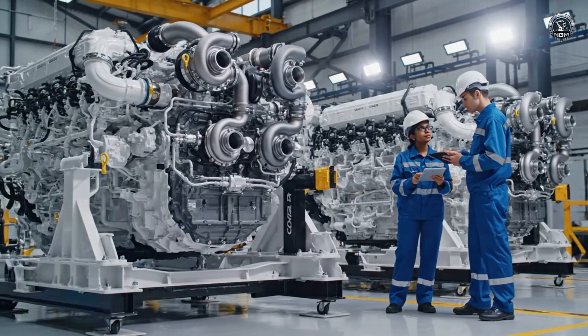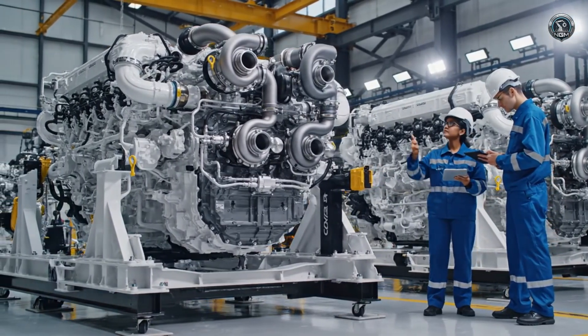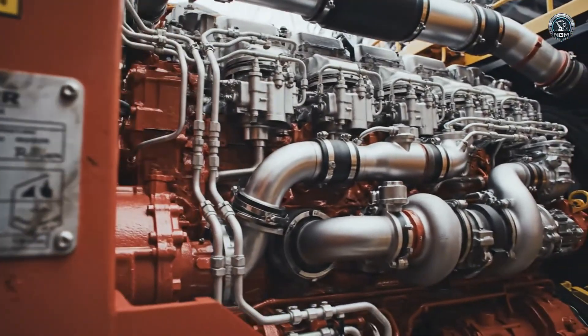The heart of the beast is double-chambered. Two massive Cummins QSK60 V16 diesel engines wait to be awakened. Combined, they generate 4,000 horsepower.